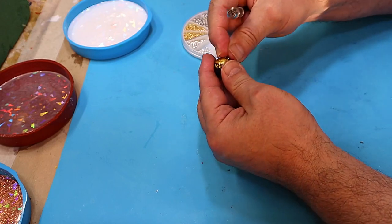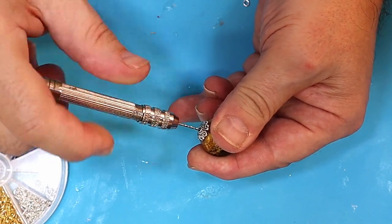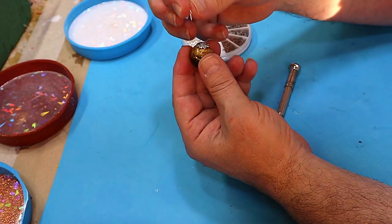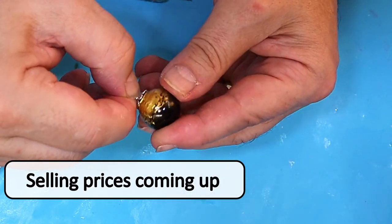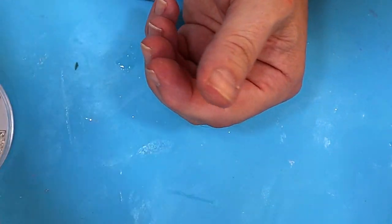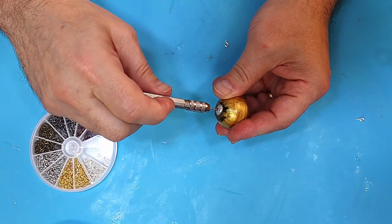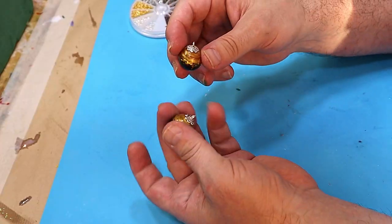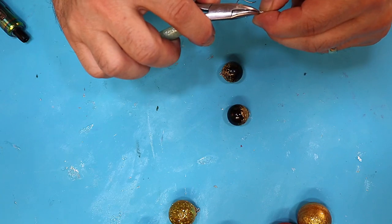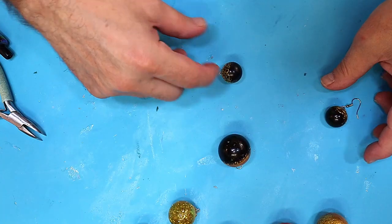These have completely dried — it was only about five minutes on a warm day. Take my little hand drill and, because they're full of resin which gives a harder, firmer finish, just drill through the cap. Take one of the screw hooks and screw it into the hole. You can add a little glue before screwing it in for a really firm set, but I don't find they come undone. Always pre-drill first or you risk snapping the little hook. Then take a couple of silver jump rings, pop one through, add an earring back, and twist the jump ring closed.